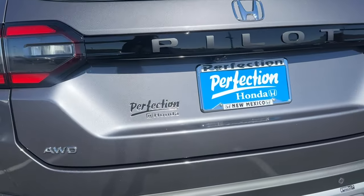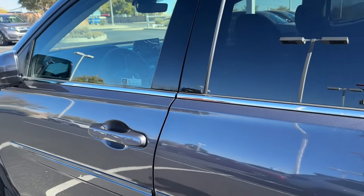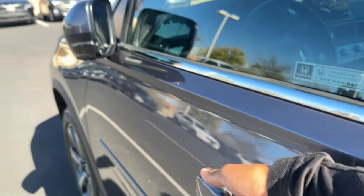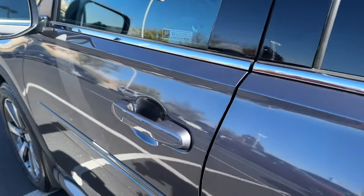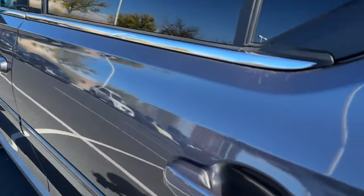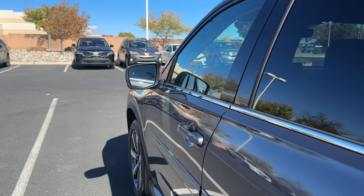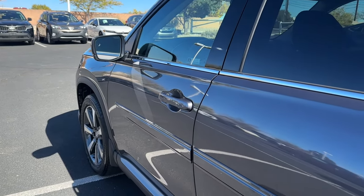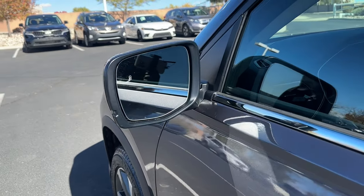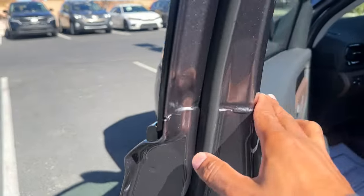The exhaust tips come down from underneath but don't actually connect to the decorative tip — it gives it a sportier look. The Elite gives you smart entry on all four doors, so you put your hand in the driver or passenger door handle and it unlocks for you. On the Elite you also have smart entry on the rear doors — you can lock and unlock from back there — which is really nice. That used to be more of an MDX feature. Blind spot monitoring is also standard on the Elite.